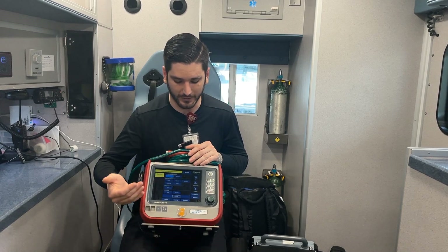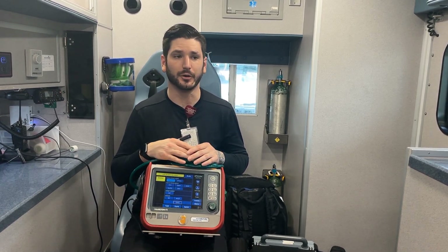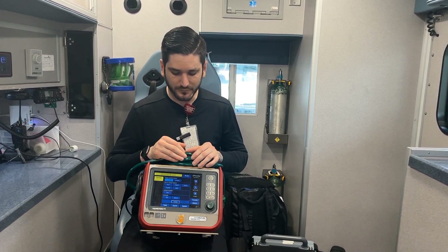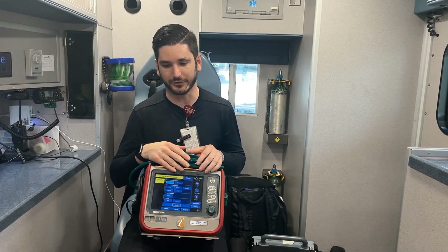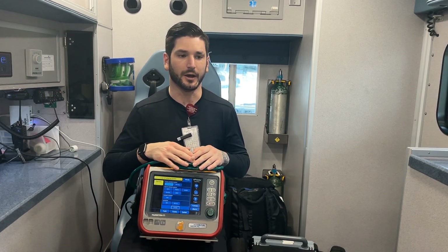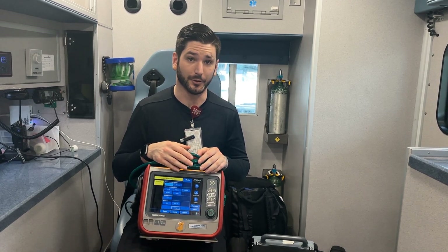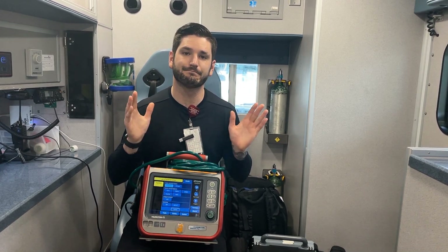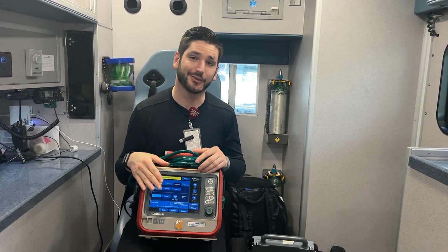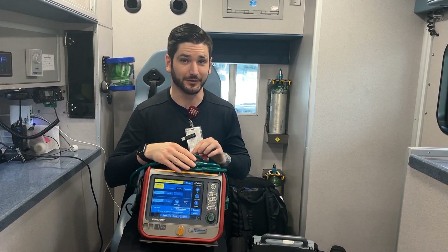It also has an intelligent mode which essentially adapts to whatever the patient is currently doing. I believe that if you're using a ventilator you should be able to use any of the other modes — that's just my opinion. But there's quite a few things you can do with this, and I like this vent a lot better than anything else I've used in the past.